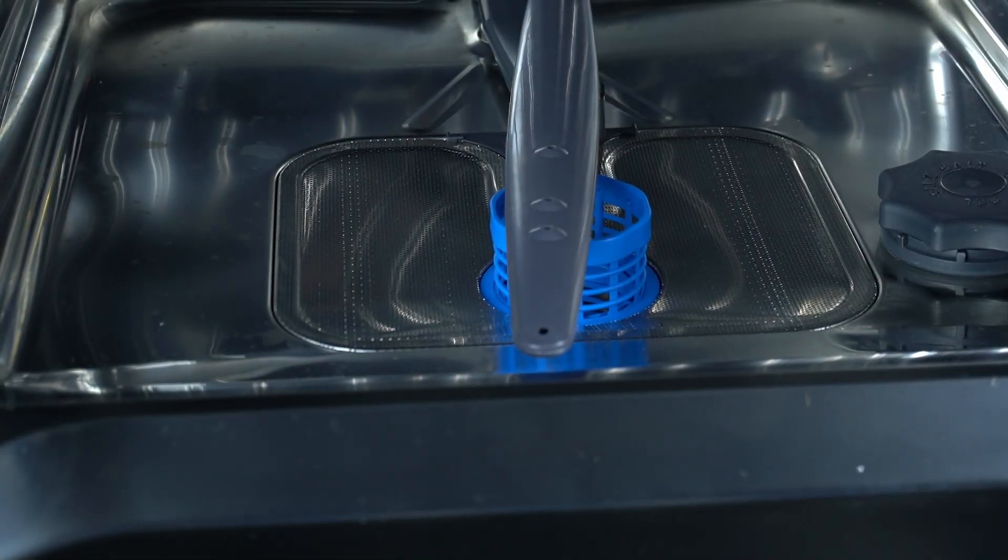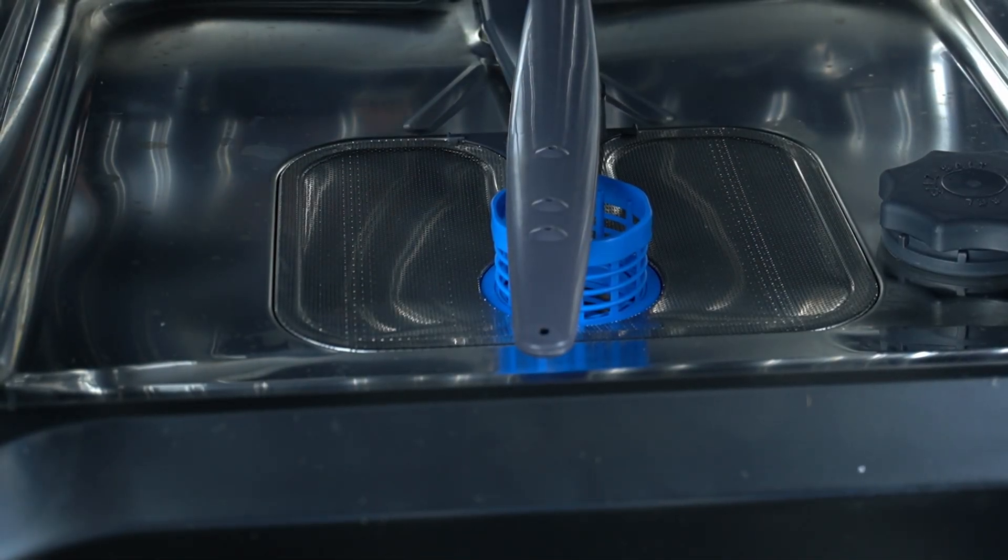Hello guys, today I'm going to show you how you can remove and clean the main filter in Candy Peace Washer Rava.